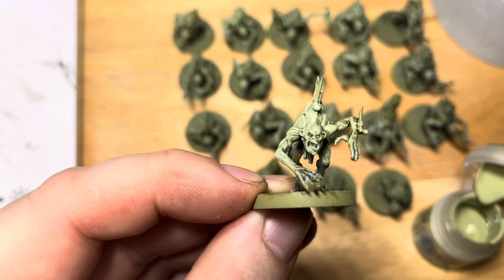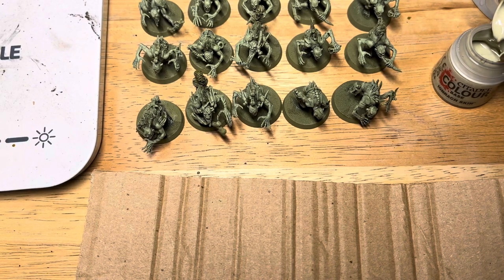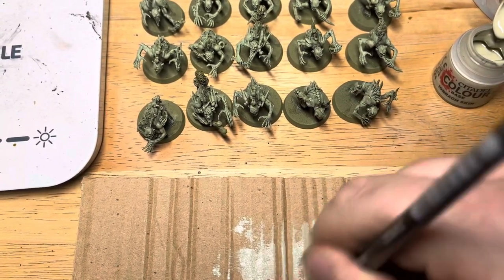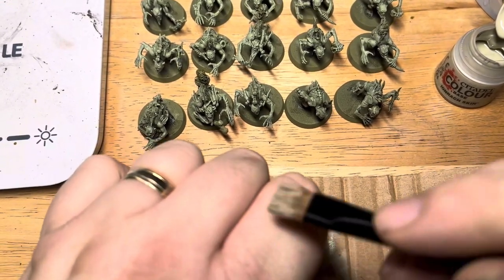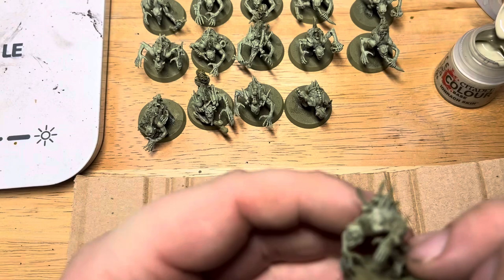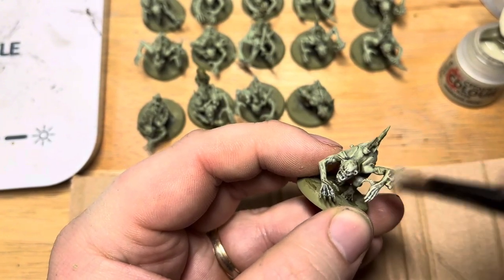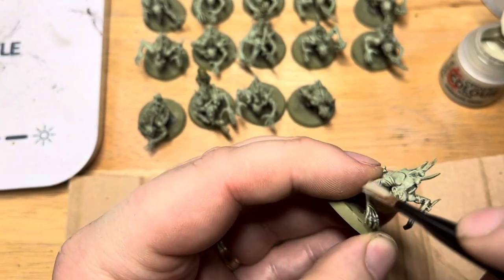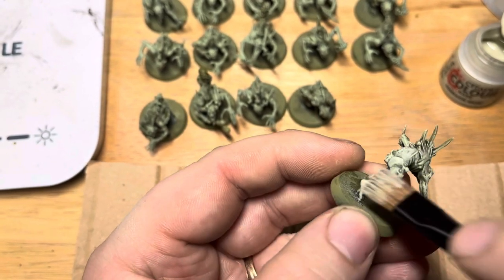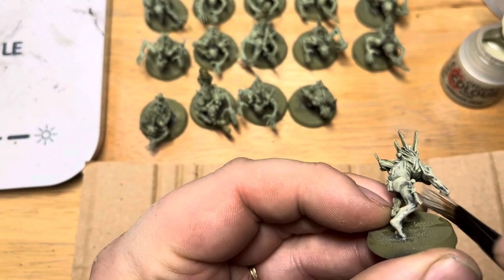Next up we're going to go for a good old dry brush. The colour we're using here is Ironbreaker Skin. We've got a bit of corrugated card — load up your dry brush with paint and use the corrugated card to take that off. It's very good at getting the moisture out of the bristles while keeping the pigment there. Just test on your hand to make sure there's not too much moisture. Then bring this over the whole area — it's catching the very raised areas, lighter than the Nurgling Green, adding nice definition to raised muscles, sinew, fingers, and cheekbones.